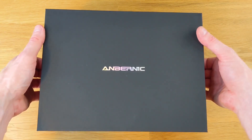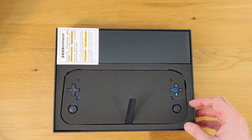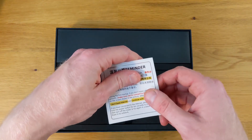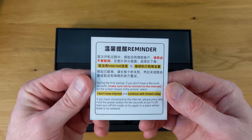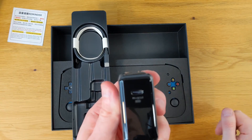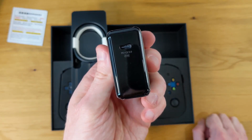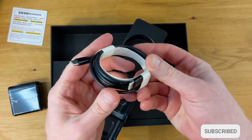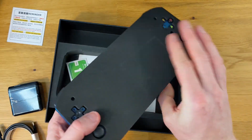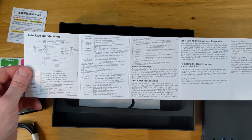To kick things off, Anbernic sent me this Win 600 for a fair and honest review, and that's exactly what we're going to do here. Inside the box is the Win 600, and there's also a little reminder on the top right-hand corner — if you've got a Microsoft account, you can sign into it. If you don't, when you first power on the Win 600, you don't want to connect it to the internet. Also included in the box is a USB-C power adapter rated at 45 watts, a fairly beefy USB-C cable that doesn't feel cheap, wipes for the screen protector, and a fairly light but detailed instruction manual — something you will want to take a look at if you pick up one of these devices.